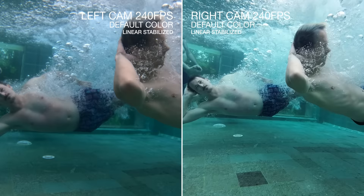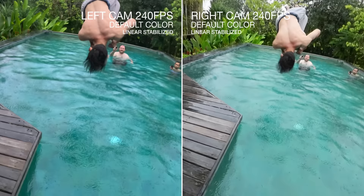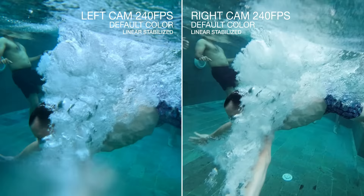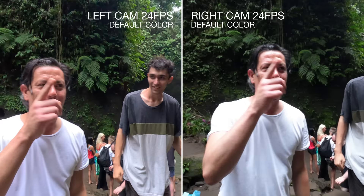The right looks sharper, the sky is blown out in both, but you can see more detail in the actual leaf on the right. The left looks a little soft but has better exposure. It looks better stabilized on the left though. For higher frame rate I'd probably give it to the right. The dynamic range on the right is not as good as the left, and there's much less detail — it's blown out. That's a bad exposure. There's more detail in the shirt on the left.